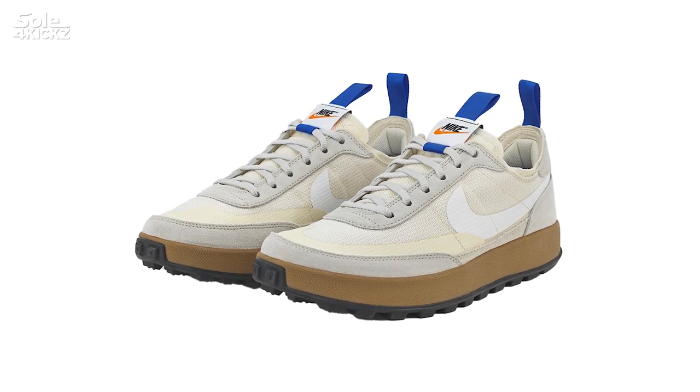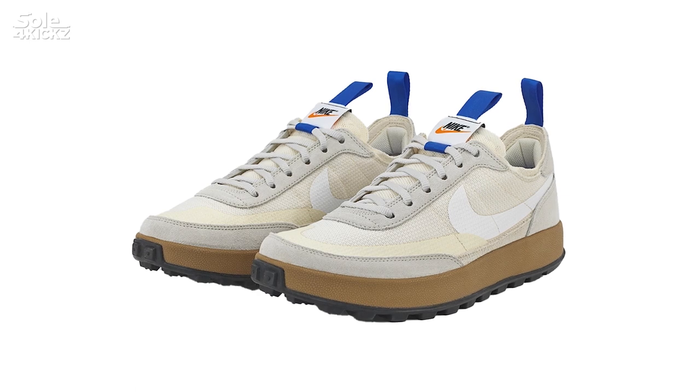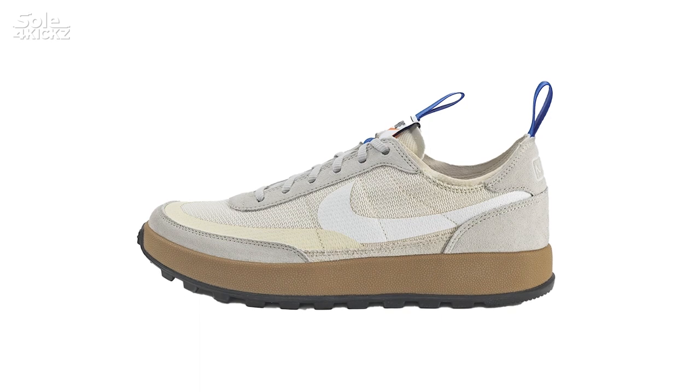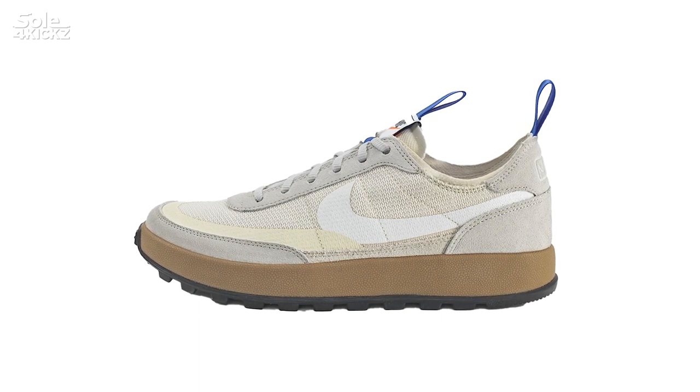On June 10, 2022, we will get a chance to purchase the Tom Sachs Nike General Purpose Shoe, or the GPS. It's a very creative and simple way to name the shoe with a tech vibe — GPS, General Purpose Shoe.